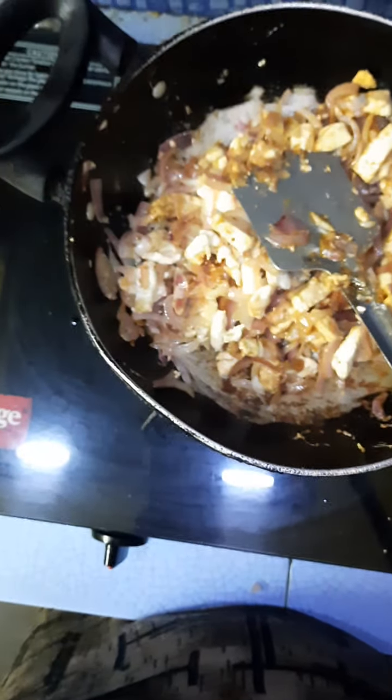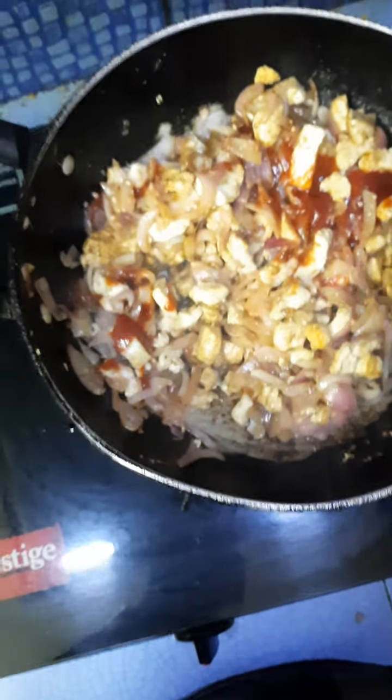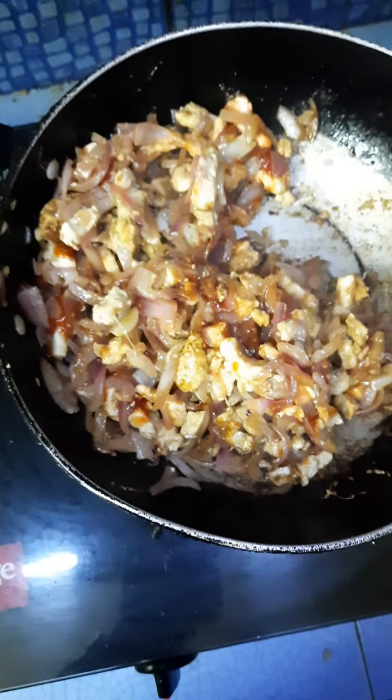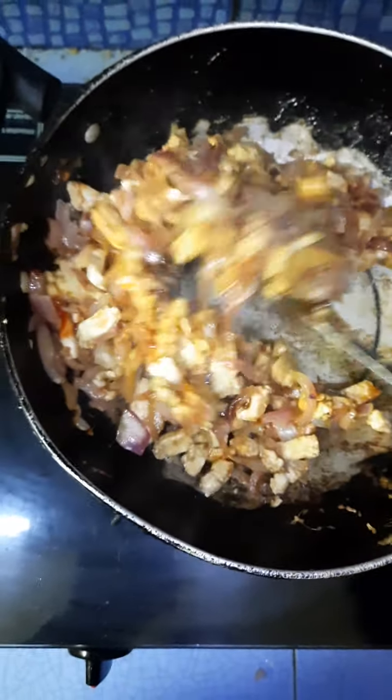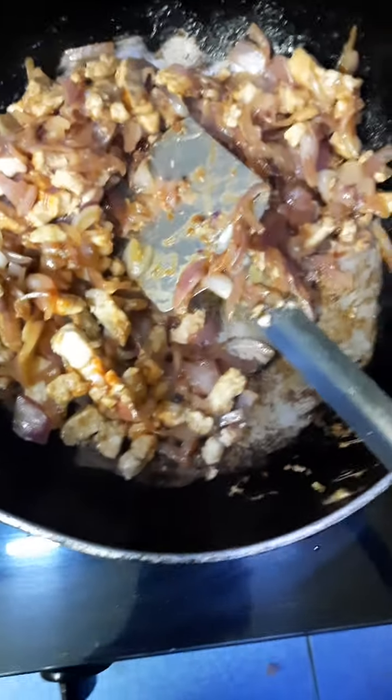Each and every ingredient I have used has been shown or described to you, so no mistakes there. I have made a separate portion for my baby, and now I am adding the whole chilies to the main portion so they can melt in easily.